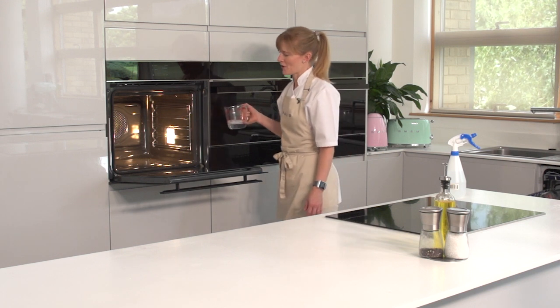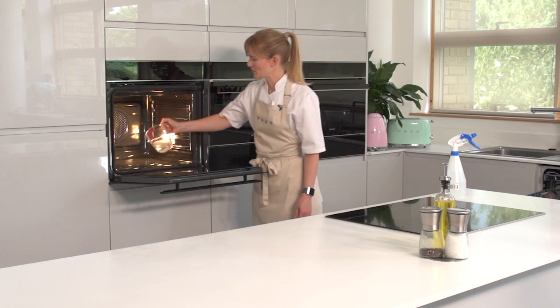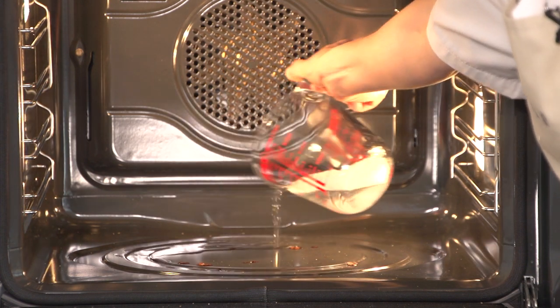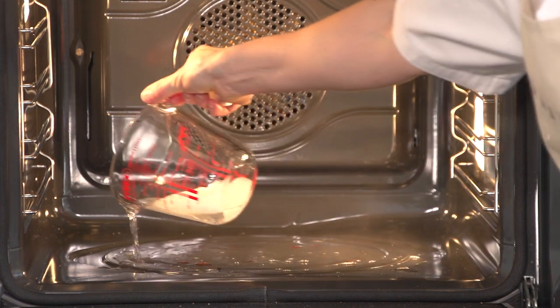To set the vapour clean function up, all you have to do is pour approximately 40 millilitres of water into the bottom — these two wells that you see here.